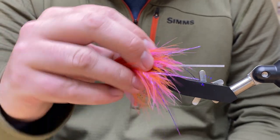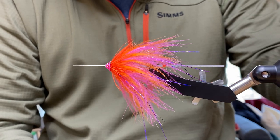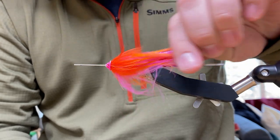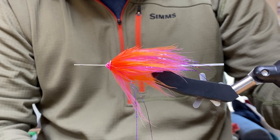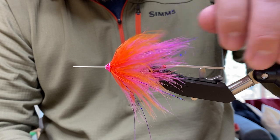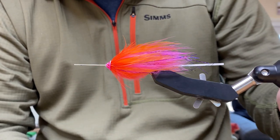What kind of marabou are you looking for when tying a fly like this — just any kind, woolly bugger marabou, or something in particular? For this you want a longer, straighter marabou, like a blood quill. We really like the Fish Hunter blood quill marabou, or for bigger flies the Fish Hunter spay marabou is nice. You want something a little longer and straighter, whereas woolly bugger marabou is shorter and fuzzier, better for a smaller fly.